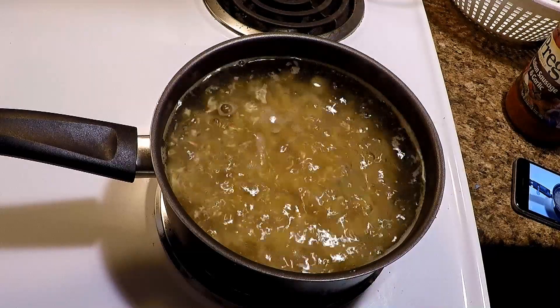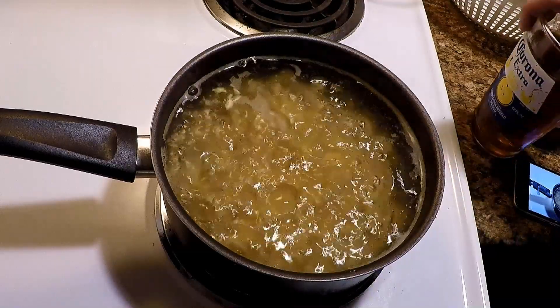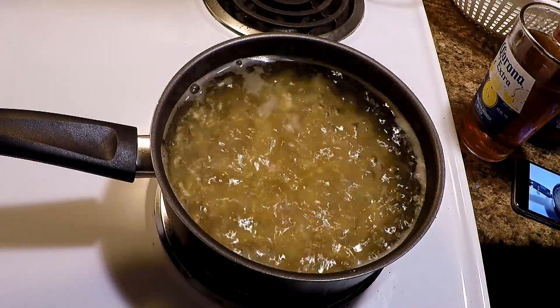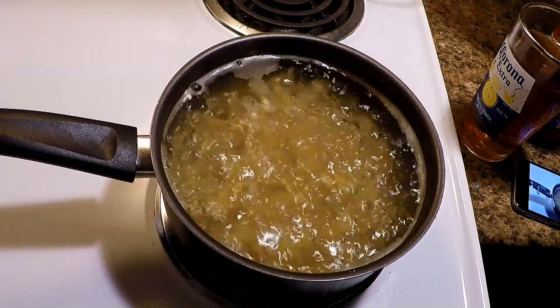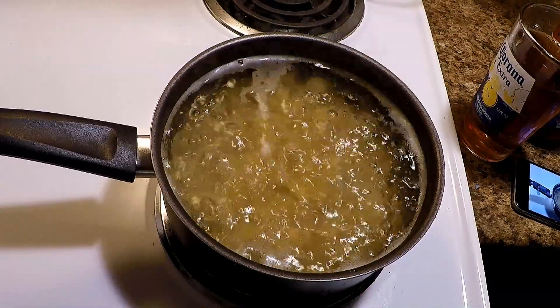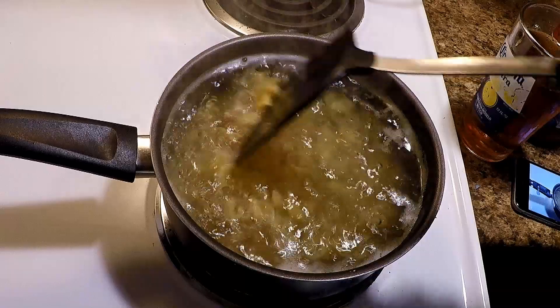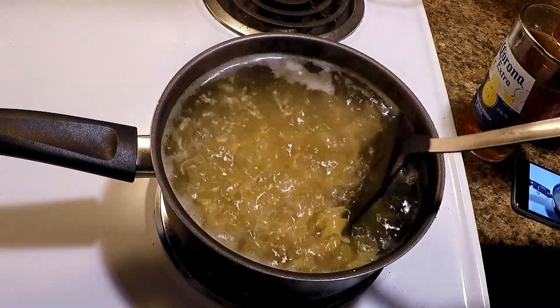That'll take about five minutes, maybe something like that. During quarantine I ain't got nothing else better to do — been cooking like a fool here lately because I can. I don't like going out to restaurants all the time; I prefer cooking my own stuff.